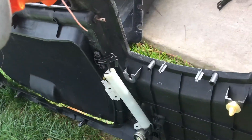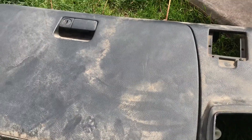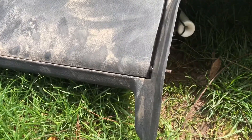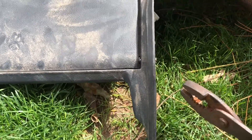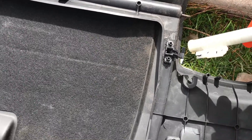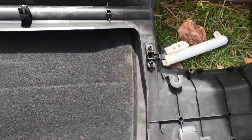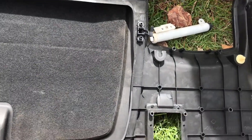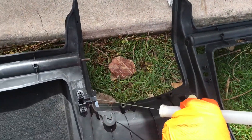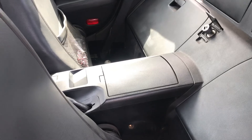First thing I'm gonna do is take this pin out right there — you can see it — with a pair of pliers. I'm not really sure how I'm gonna get this to work; I'll probably end up cutting this part right here. It's just a string, the one that lowers the door slower and gives it a little bit of assistance. I don't really need it. I'm gonna cut the string there and take that pin out.